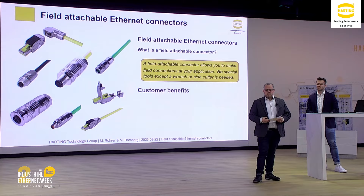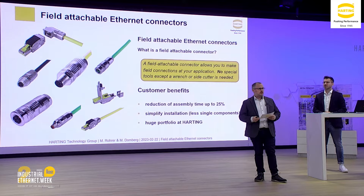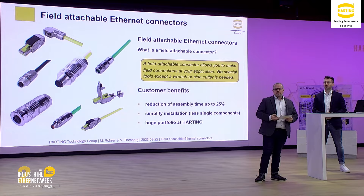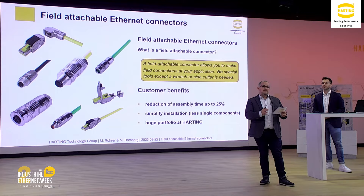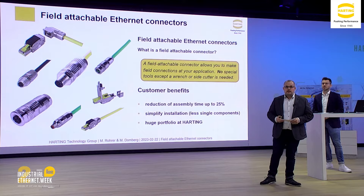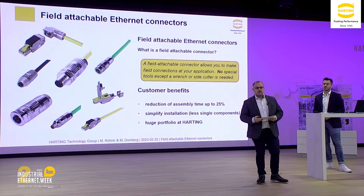Field attachable connectors offer a lot of customer benefits. The first important thing is the reduction of your assembly time by up to 25% in comparison to a connector with crimp termination. A further huge benefit is it helps simplify the installation because we have fewer single components. For example, the M12 connector requires just five pieces for the assembly process. And at the end, we have a huge portfolio — not only for Ethernet connectors but also solutions for power and other applications.